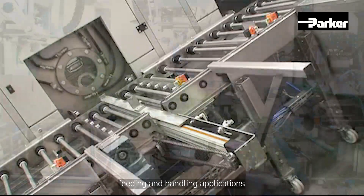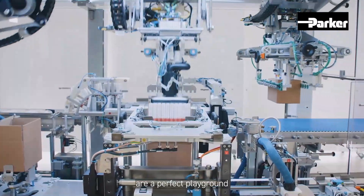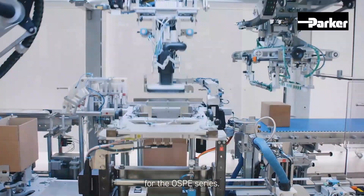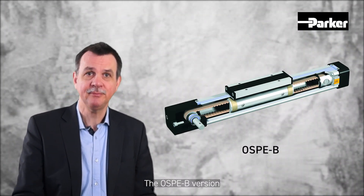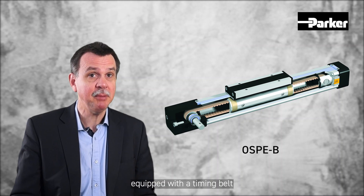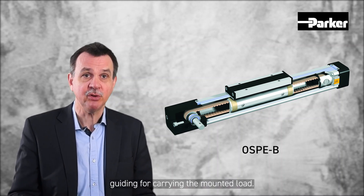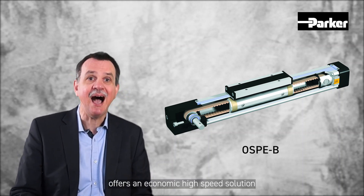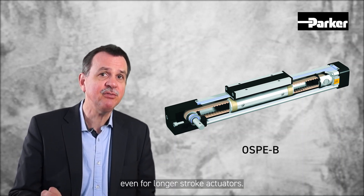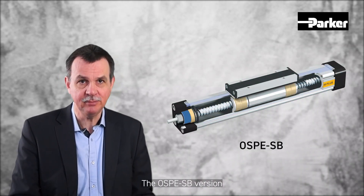Feeding and handling applications in industrial processing lines are a perfect playground for the OSPE series. The OSPE-B version, equipped with a timing belt for driving the carrier and a slide guiding for carrying the mounted load, offers an economic high-speed solution even for longer stroke actuators.